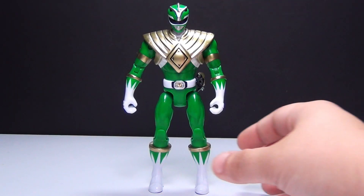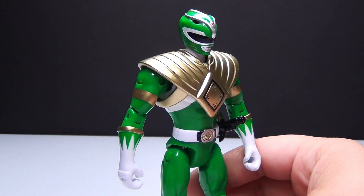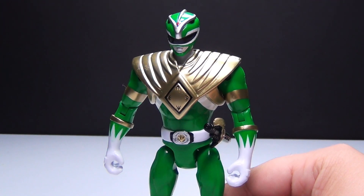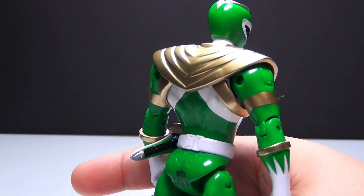Here is the Green Ranger, Tommy. I think this is a really cool figure. As you saw, I think yesterday I reviewed the White Ranger, which was also Tommy. Just this one is the green version, and I think it's pretty cool.